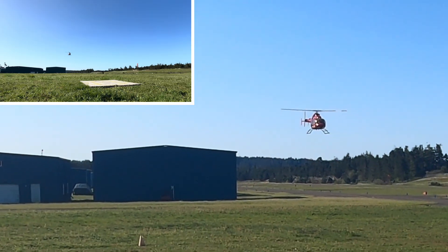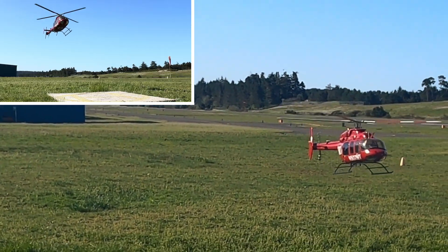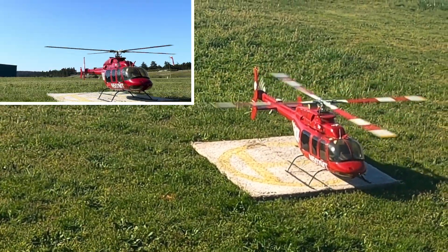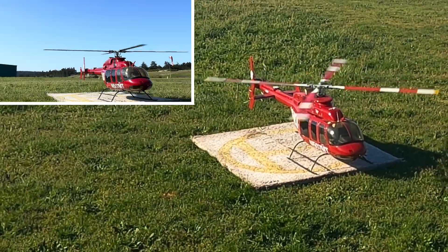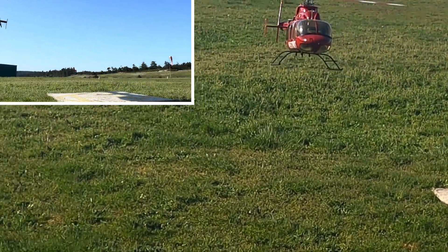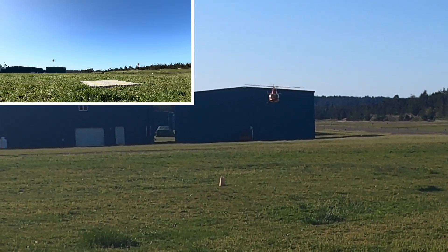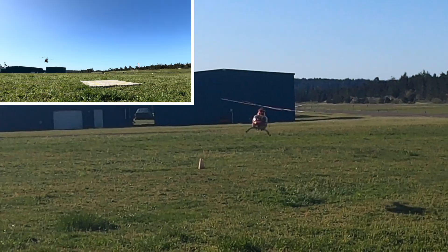That was some wind. Not a bad landing. Sounds like we got a plane coming, maybe. Four minutes — yep, there it is.